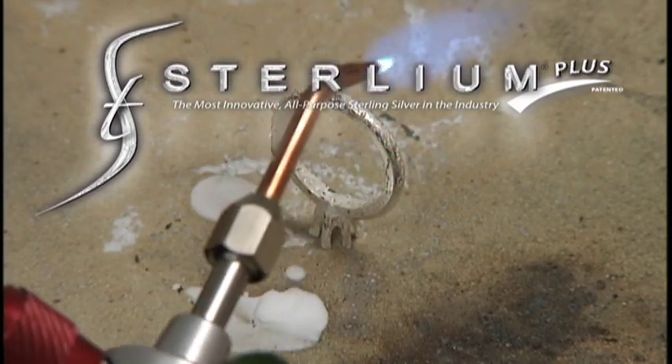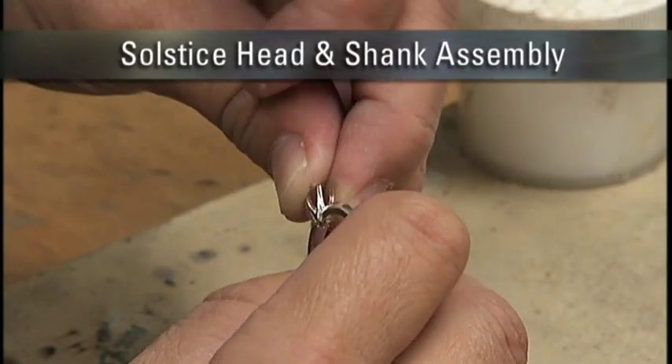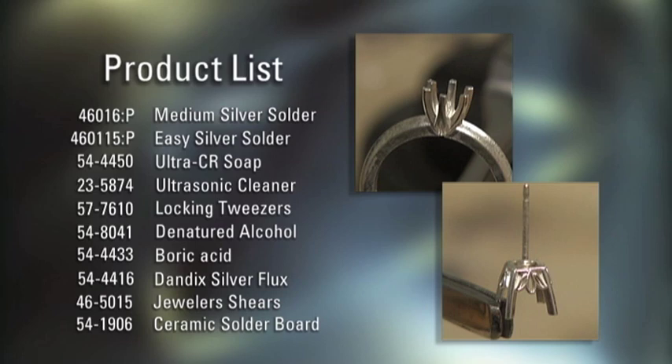However, the benefits of Sterling Plus are easy to see. For this tutorial, we'll walk you through the process of assembling a solstice head and shank and a post on a scroll setting. The tools and materials listed on the screen are used for this demonstration.